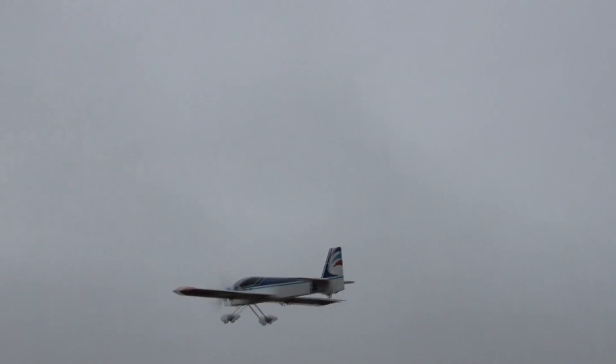Going to try a knife edge, see how it does. A little tricky, but can do it. Oh! It goes upside down really well. That's awesome.